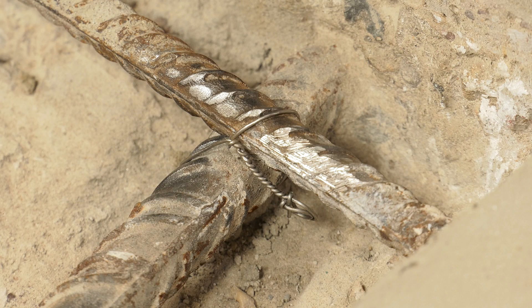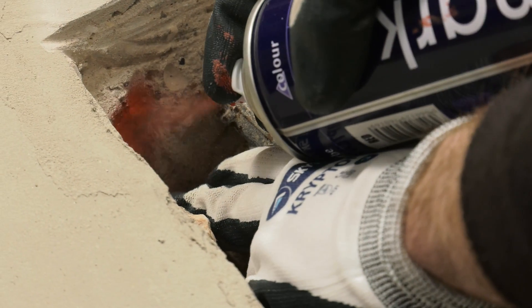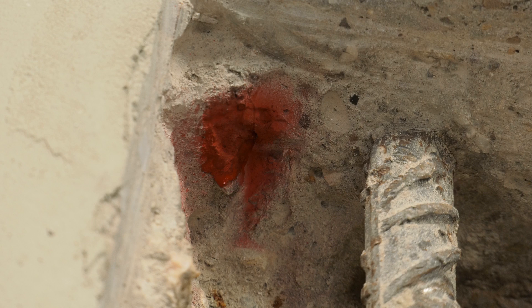Areas of concrete to be repaired should be broken out to the guidelines outlined in EN 1504. Having exposed the steel reinforcement within the patch repair area, a location for the Patchguard anodes should be identified at the edge of the patch.